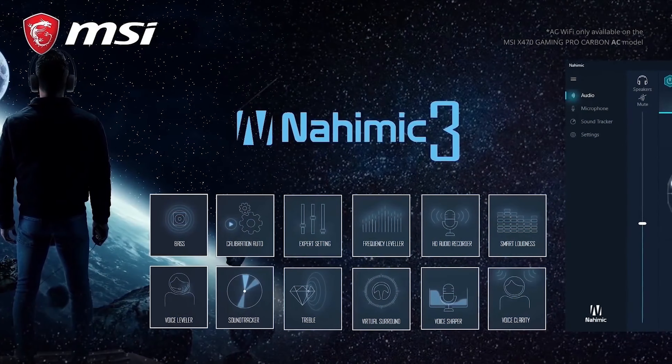This board supports fast NVMe-based SSDs through Turbo M.2. One of the M.2 slots comes with an M.2 Shield — a dedicated M.2 heatsink — which minimizes throttling and maximizes SSD performance. With 8 SATA ports and 6 of the latest USB 3.1 Gen2 ports, the board offers plenty of fast connections for storage devices and peripherals. The X470 Gaming Pro Carbon also features reinforced steel armor PCI slots supporting both SLI and Crossfire configurations. If you're looking to upgrade to a Ryzen-based gaming rig with a personal touch, check out the X470 Gaming Pro Carbon. Happy gaming!